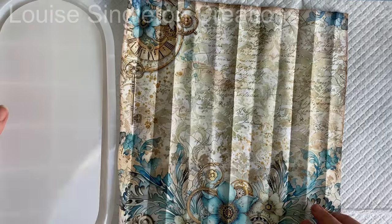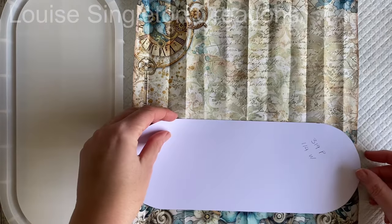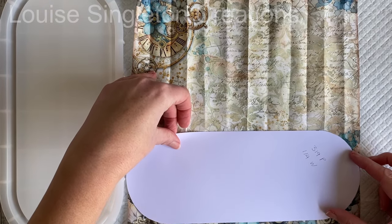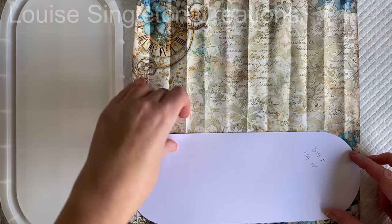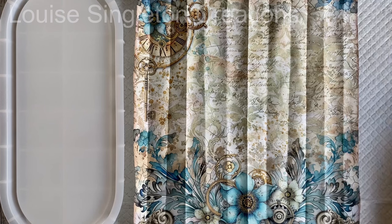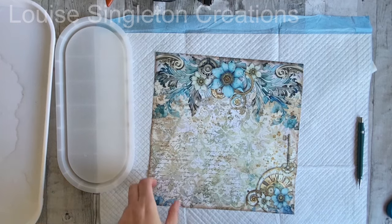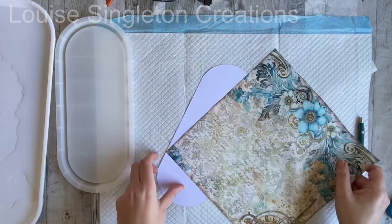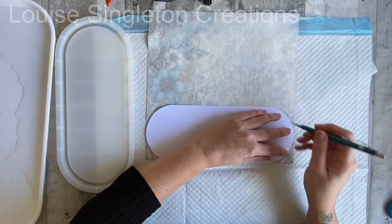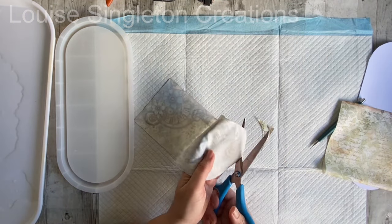The mould I'm using today is a large oval tray and I've already made a paper template that fits the inner section of the tray, which I made before filming. Once I've pressed the fabric I'll be drawing around the template and cutting out the shape to fit into the mould. So here it is all nice and pressed — let's get this fabric cut out. I just drew on the back and then cut it out, and I'll just speed that up.